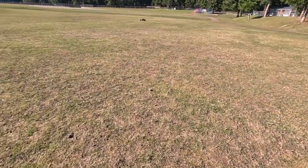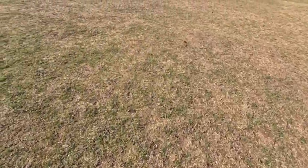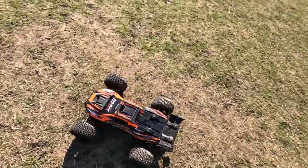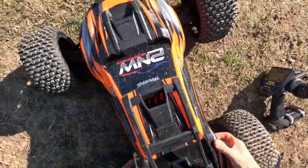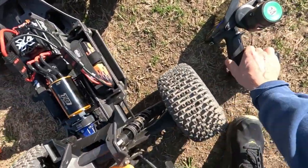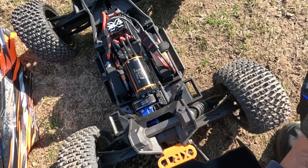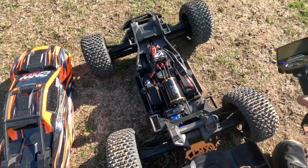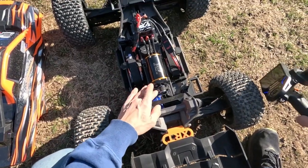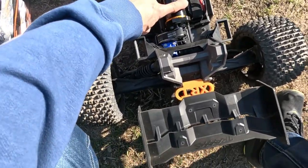Uh oh, something happened — I think I just broke a belt guys, that would be a first. Oh no, we spun out. Well guys, I planned on changing up this ratio anyway — it's kinda getting warm. Look at that, so there it is.